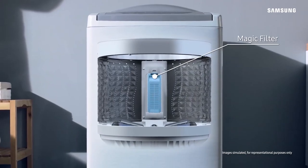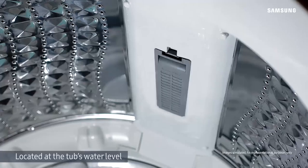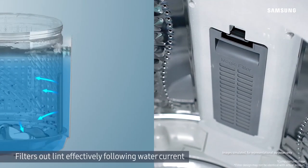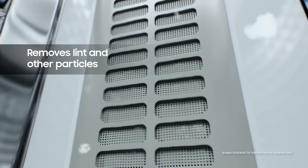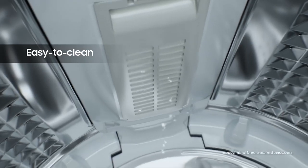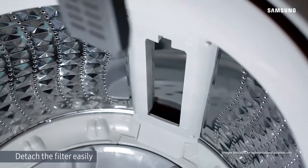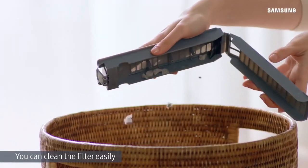The Magic Filter makes certain that the clothes always come out spotless. This gives you freedom from lint, fluff and other particles. It collects all the lint which means your drains will never get clogged. The filter is easy to empty and clean so you can go about your day peacefully.